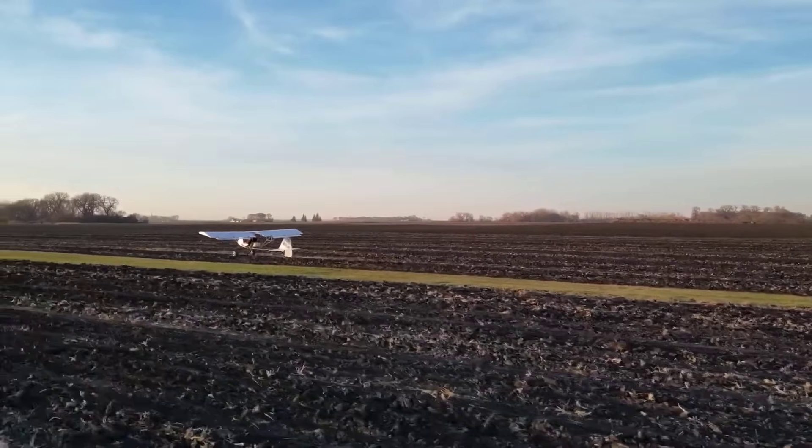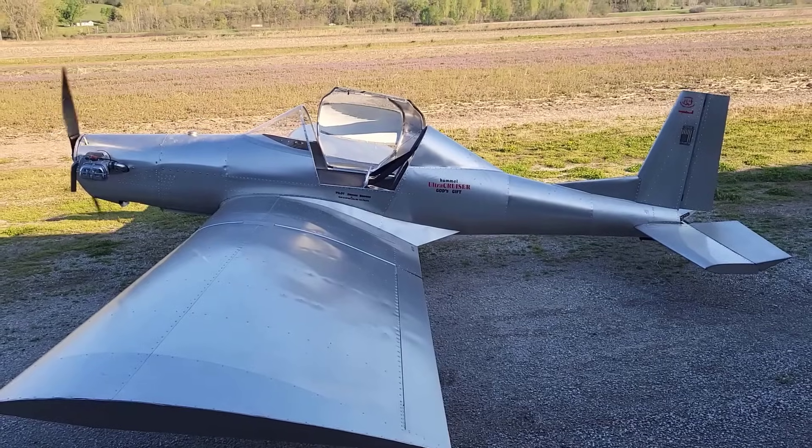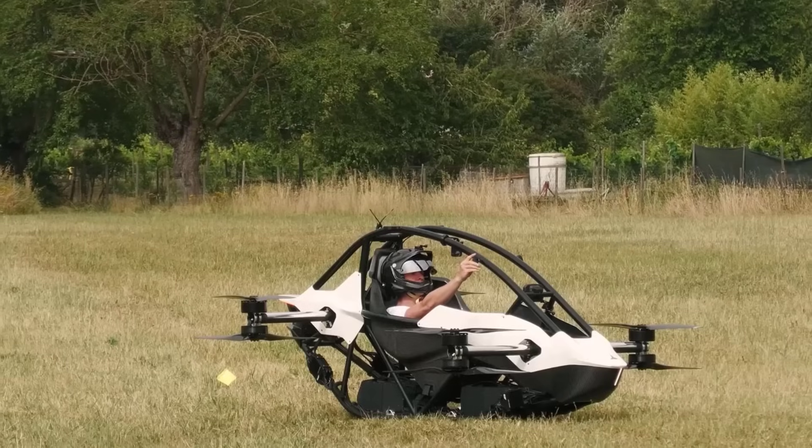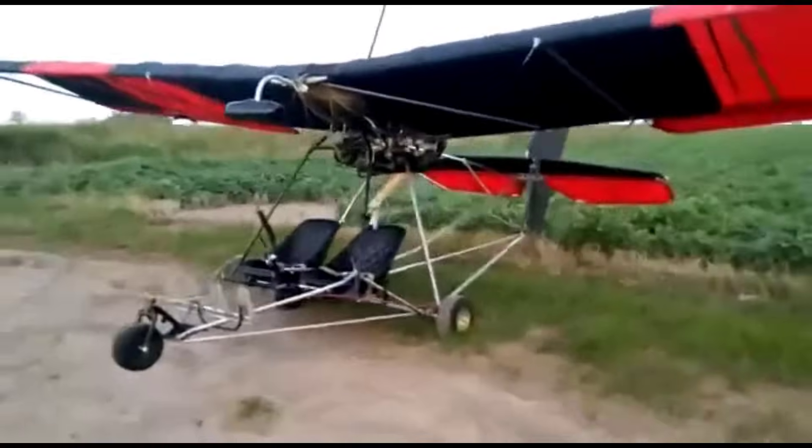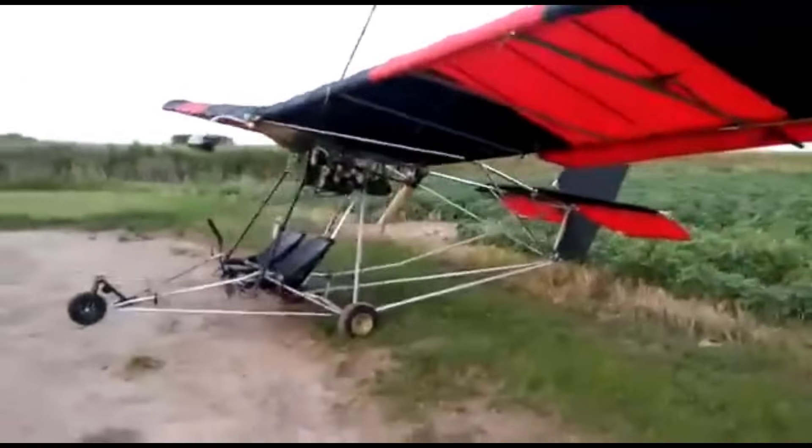Ultralight aviation opens up an accessible and exhilarating gateway into the world of flight without the hefty price tag of traditional aircraft. For beginners eager to soar, affordability is key.